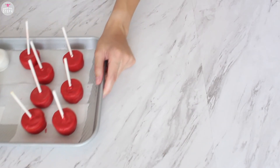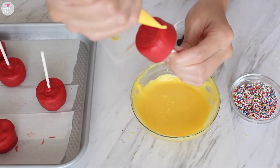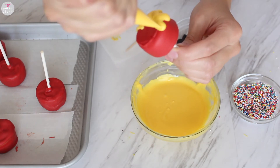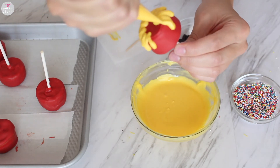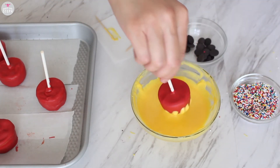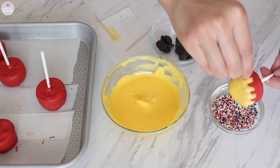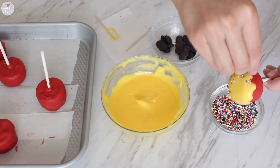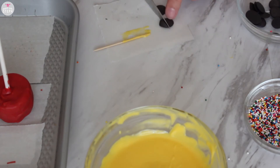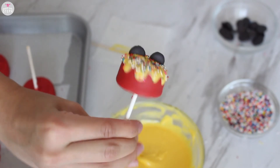Now for the Mickey ones: I have my cake pops, yellow candy melts, nonpareil sprinkles, and those ears ready. In a piping bag I placed some yellow candy melt to help me do the drip effect. I dipped and removed the excess candy melt on top, added my sprinkles, then cut a little bit of the bottom of the ears off and placed those on top. And here's the finished Mickey cake pop!